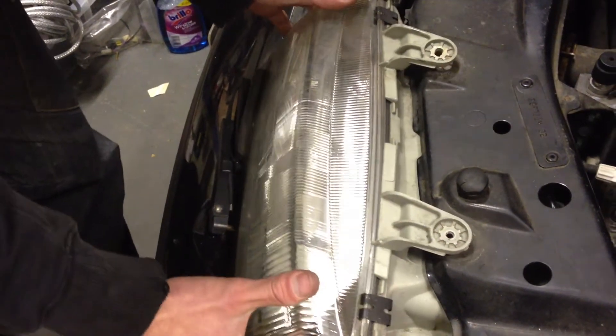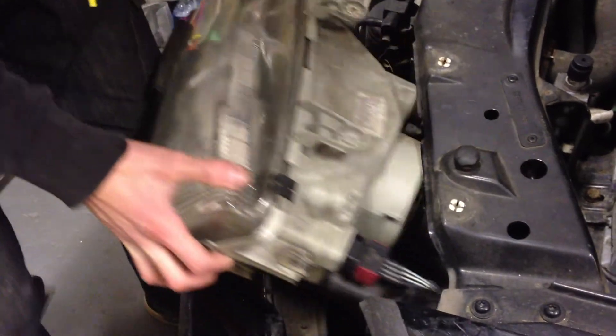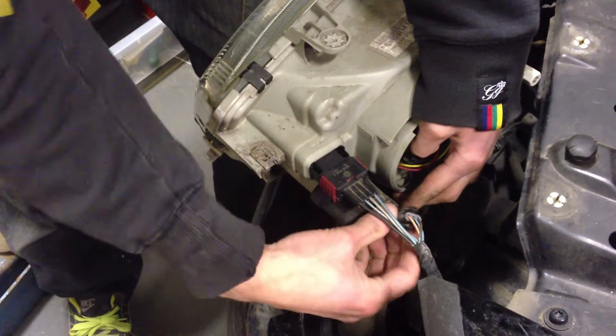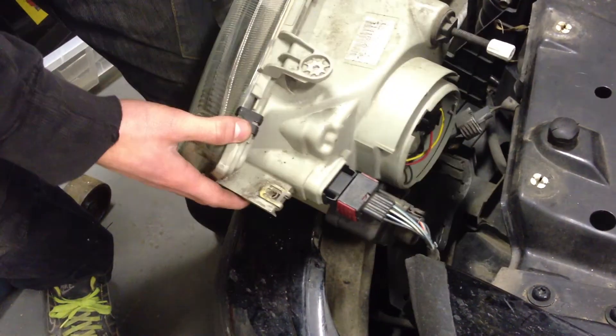Just lift it and pull it forward. And then you've got your clips to take out, which I'm not going to do. And that's how you take that out.